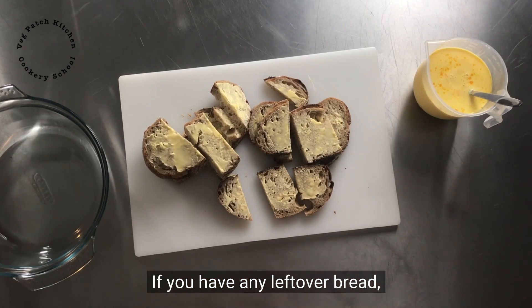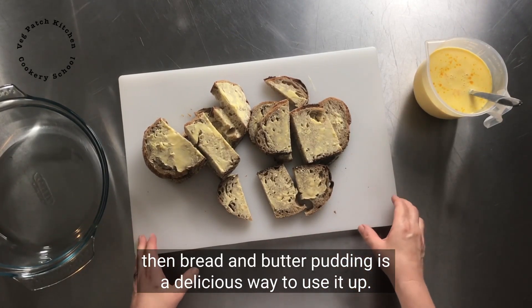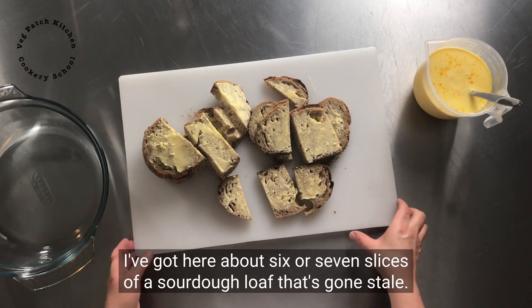If you have any leftover bread, then bread and butter pudding is a delicious way to use that up. I've got here about six or seven slices of a sourdough loaf that's gone stale.